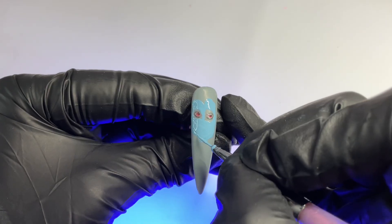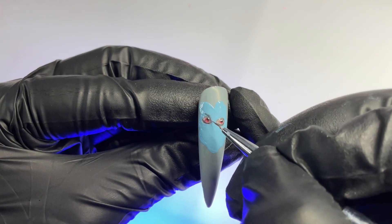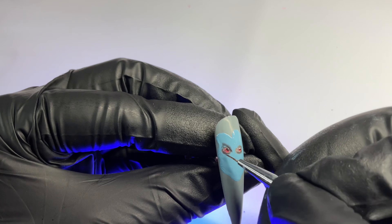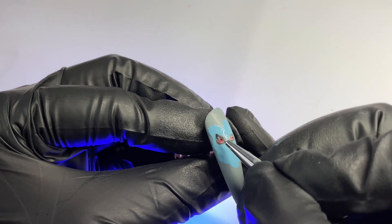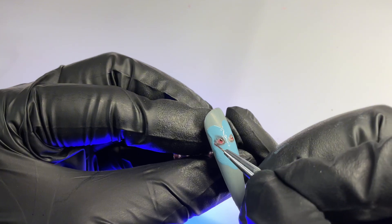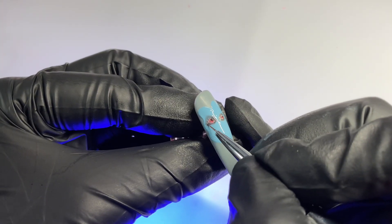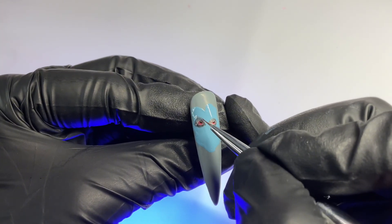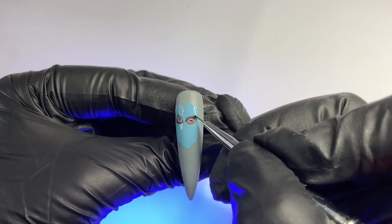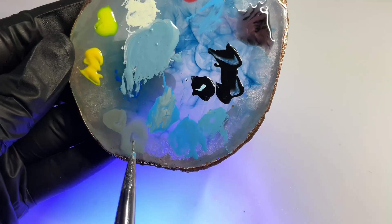We're going to fully cure the base color once we've pretty much outlined everything. Then we're going in with our black shading gel and starting to outline and add that shadow effect around the eyes — making it a little more prominent, almost like a lopsided triangle shape. You can think of it as like a dramatic eye shadow. Using very light, almost tapping and stippling motions — you can also use a black gel polish with top coat or a jelly black polish for that kind of shading effect.